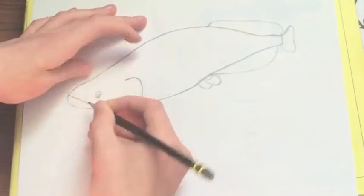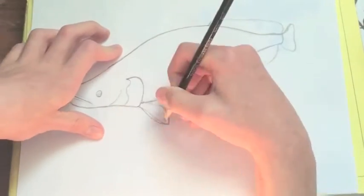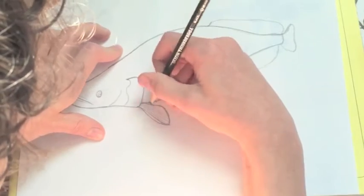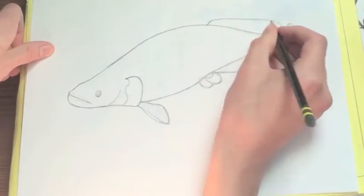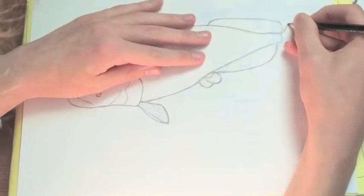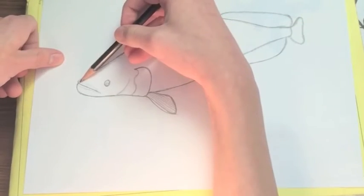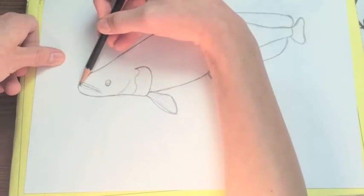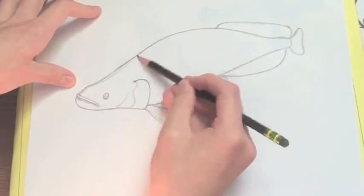They have big fins closer to their tail than their head. You wanna make sure that you get them as close as you can. And after you're done, you trace over that sketch and you start to shade in those lips.